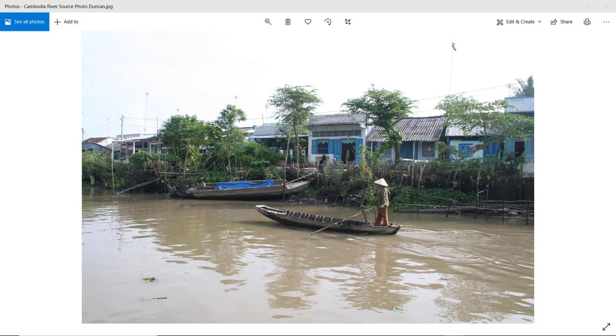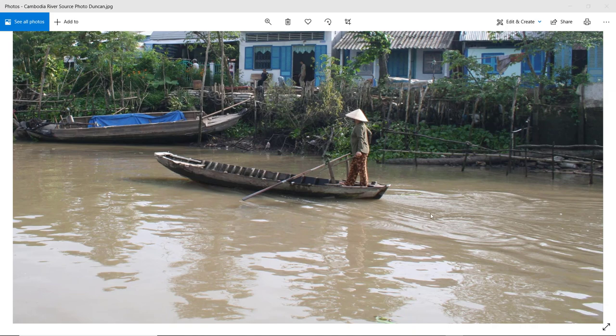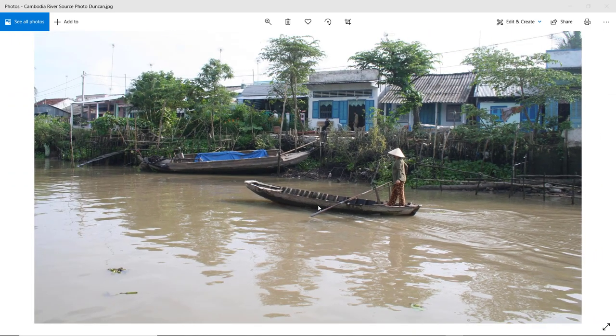Last month, we painted this river scene, based on a photograph shared by Patreon friend Duncan. It's a Cambodian-Vietnamese river scene with a Sampan boat and a figure rowing away. There are nice reflections in the water, with a bit of movement from the oars.